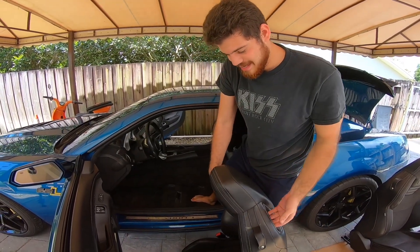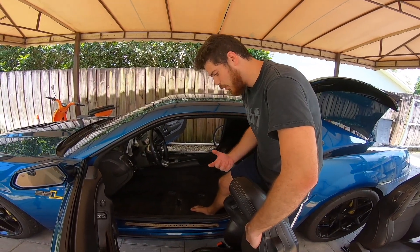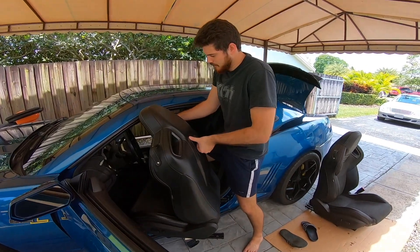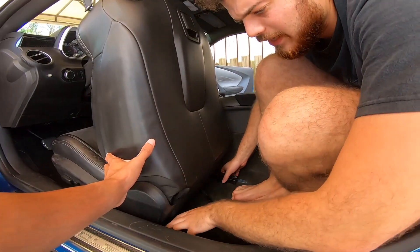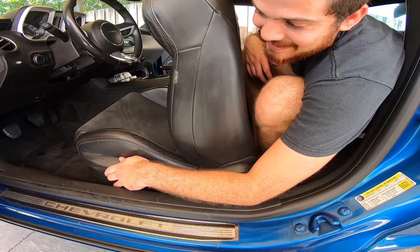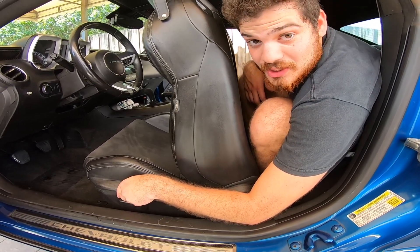The moment of truth — does it fit? Oh my gosh, it definitely fits. I'm hoping the motor and everything works. If I lift it up you can connect it right there.